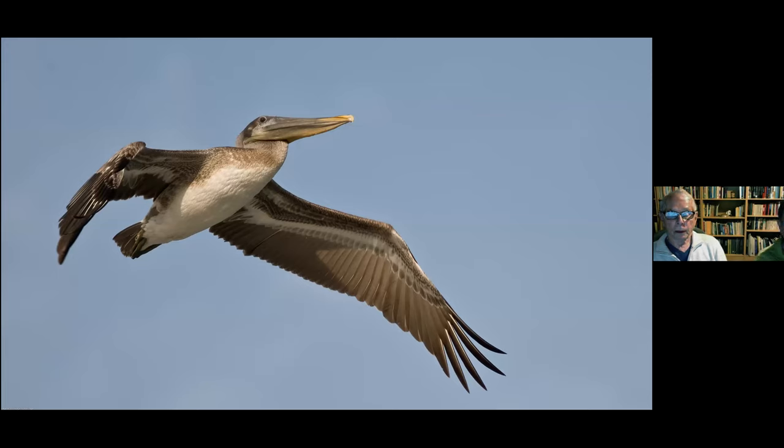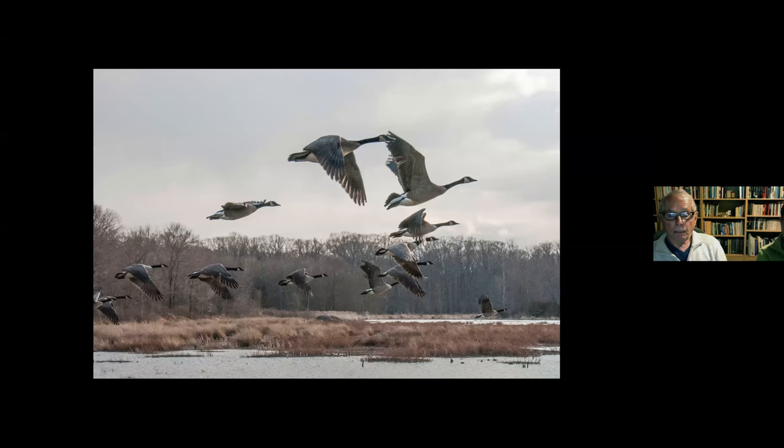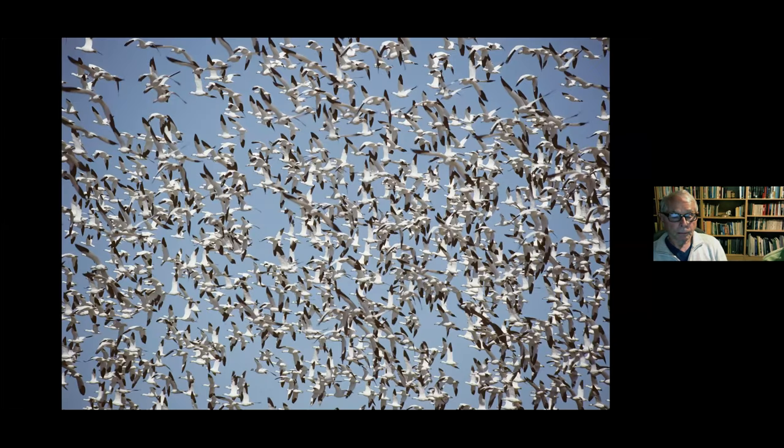I struggled for years trying to get pelican shots, and this is one where everything worked out — the light, the bird coming close enough while I was tracking it, and I got this one picture. Knowing behavior helps: certain times of day waterfowl will take off to go feed, so you need to be there at that time. This shot was taken at Bosque del Apache, a great preserve south of Santa Fe in New Mexico, filled with migrating birds at certain times of year.